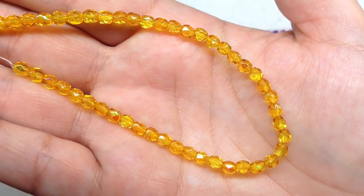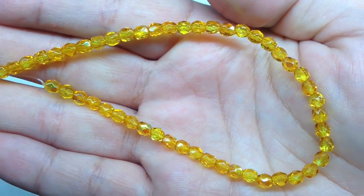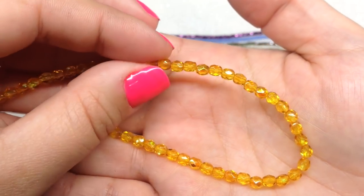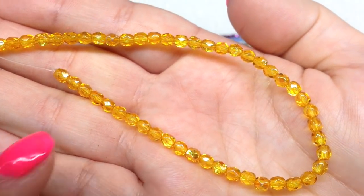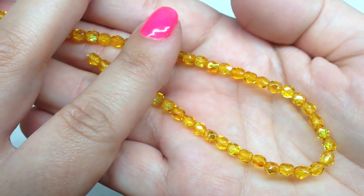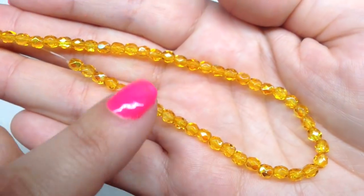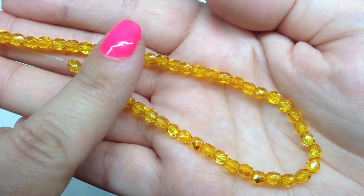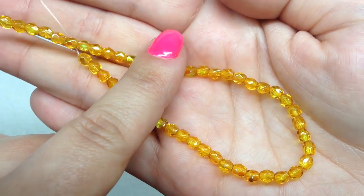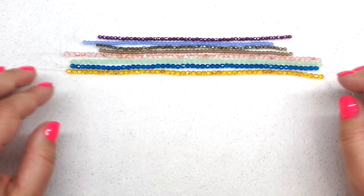Finally, I'm loving this strand called crystal citrine luster AB — just like the pink one, it also has the luster AB finish. My camera doesn't even know what to do right now because it's so sparkly, but you can see how the beads have that partial AB coating in the luster finish, which takes them from a standard glossy fire polish to something very sparkly and juicy looking. This is absolutely gorgeous for fall.